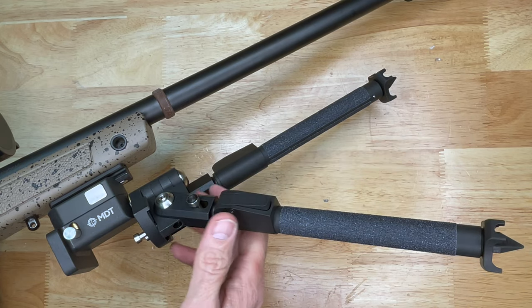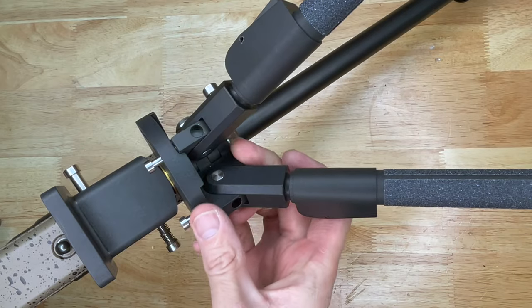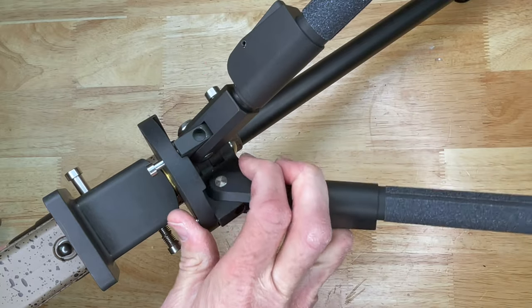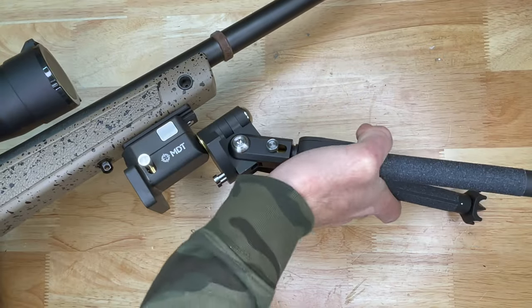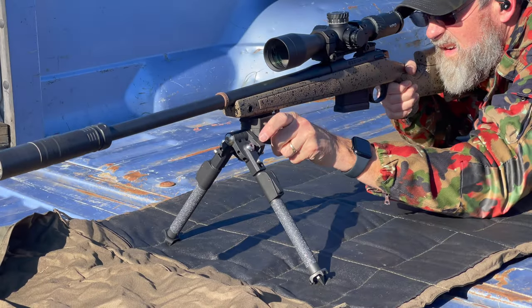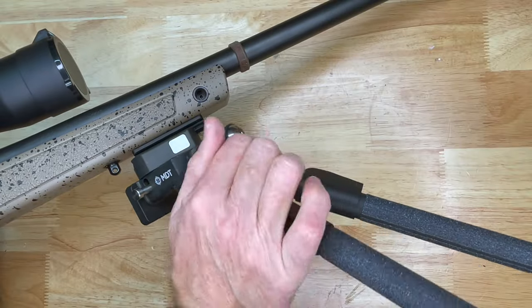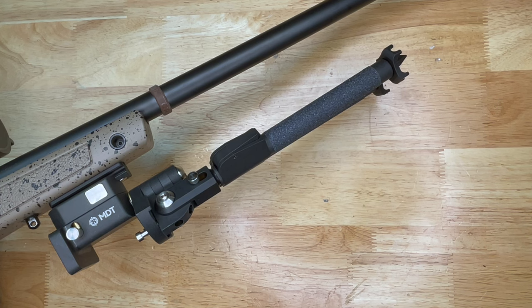One thing that's a little unique about this bipod: you can actually change the inside angle of the legs — so you can have them very close together or further apart as needed. You also have a cant adjustment and panning on this particular bipod. In my opinion, this bipod is purpose-built for competitions, specifically precision long-range shooting competitions.